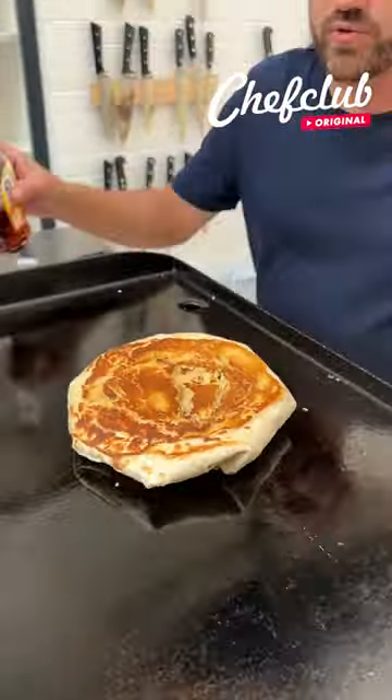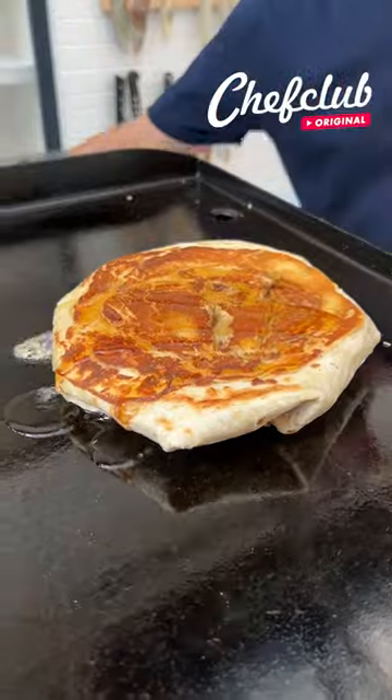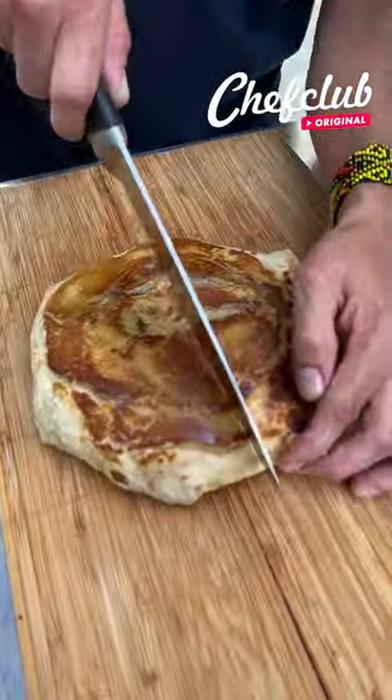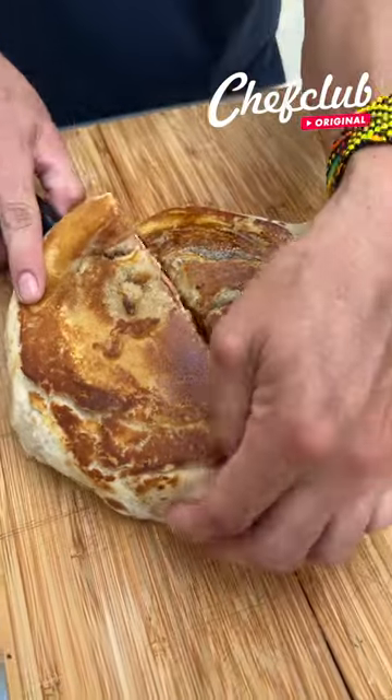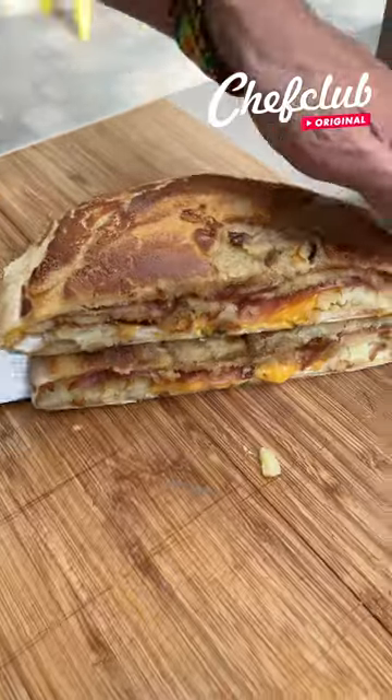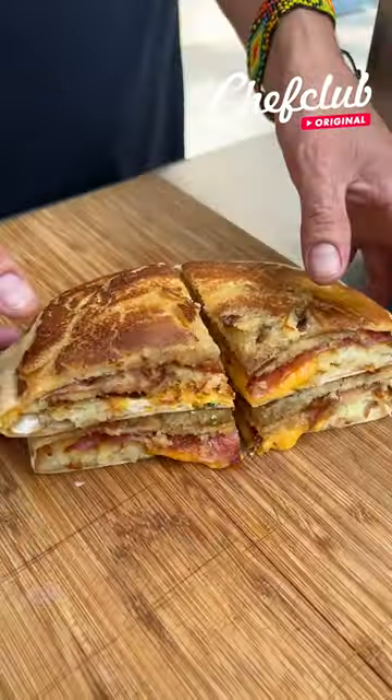Over, come through, a little more syrup. Let's check it out, it's still hot. There you go, you got your bacon.